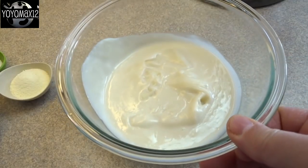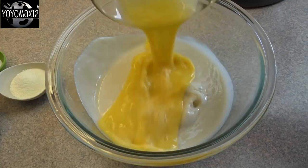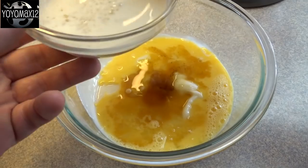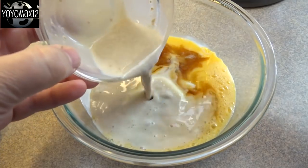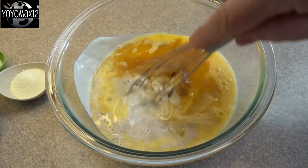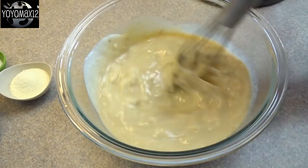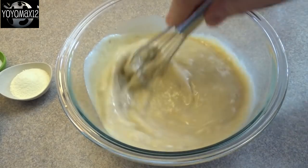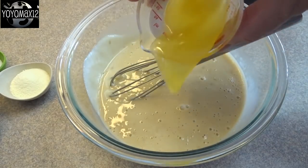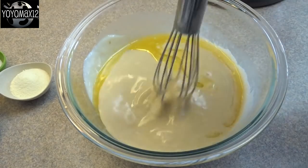That's the Tangzhong that's been cooled to room temperature, placed into a bigger bowl. To this, add one beaten egg, a teaspoon of vanilla extract, and that milk and yeast mixture. Whisk that together until it's smooth — the Tangzhong will have firmed up a little bit and may be clumpy, but if you whisk it well enough it'll be nice and smooth. Then whisk in two tablespoons of melted butter until nicely combined, and set that aside.